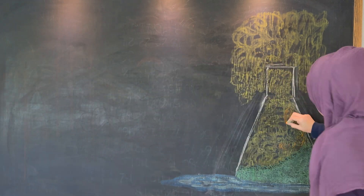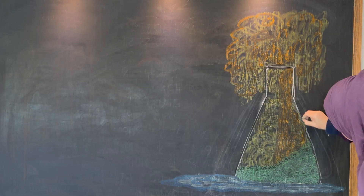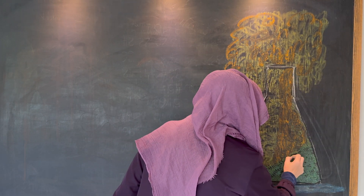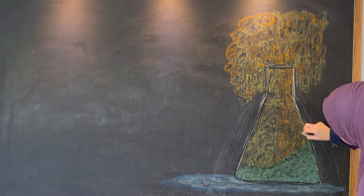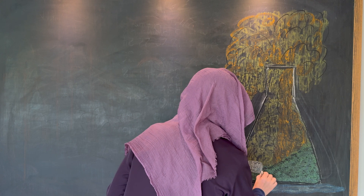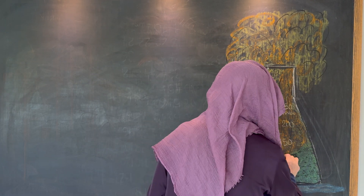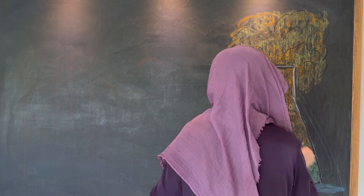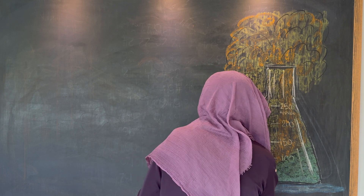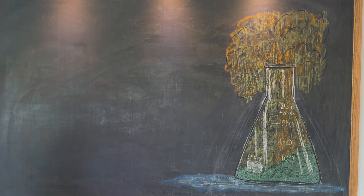I wanted a little bit more color on the chalkboard for this particular illustration, so I did the beaker a couple of times and chose one that's still really large, since it's the main illustration. The rest is going to be mainly text, and I wanted something beautiful, so I chose something with more color. Then I added details like the different markings on the flask as well as a little bit of dimension with some highlights to make it look like it was glass.